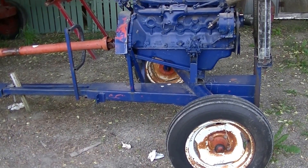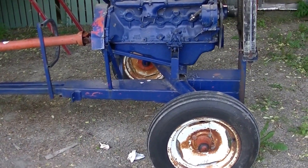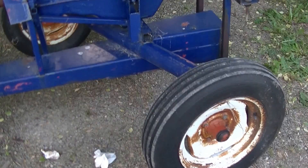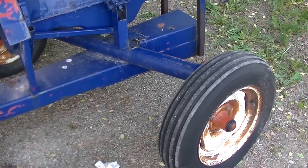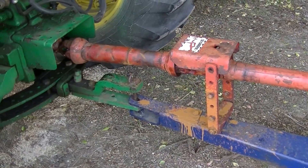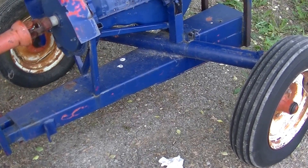Here's a PTO-driven car engine air compressor, built maybe 15 or 18 years ago. It's made out of what used to be a sickle mower — I can't remember the brand. The drive shaft was off that original machine.